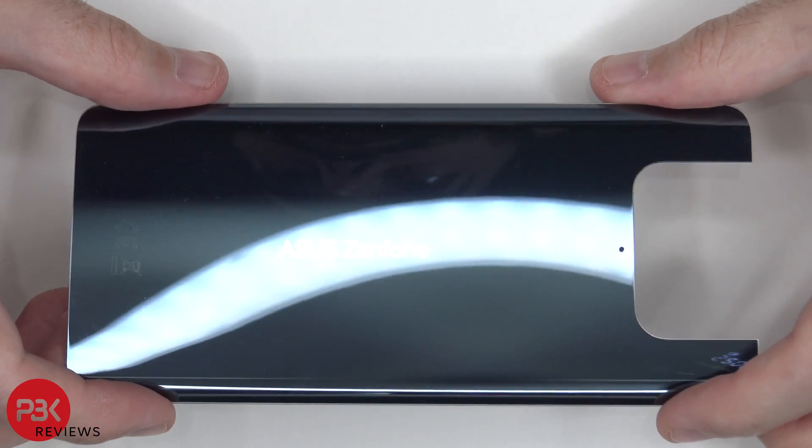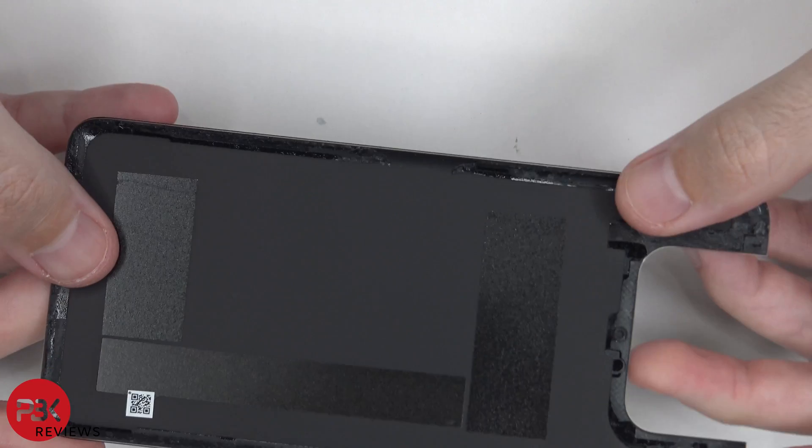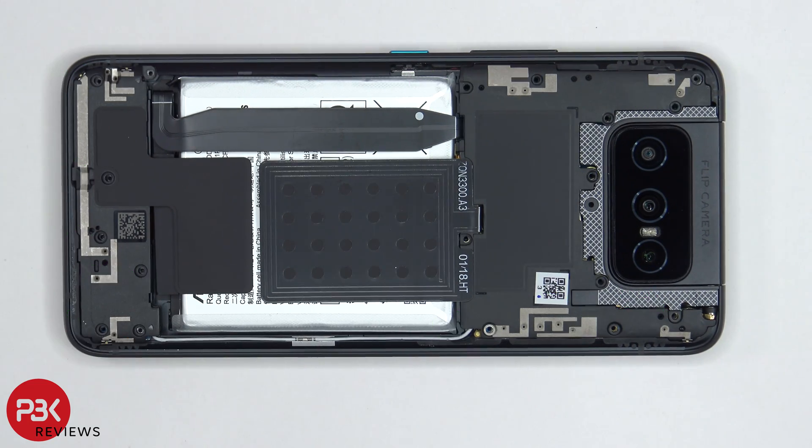Here's a better look at the glass back plate. At this point, there are 18 Phillips screws which need to be removed. Now once we've removed all the screws, we can remove the top plastic cover.